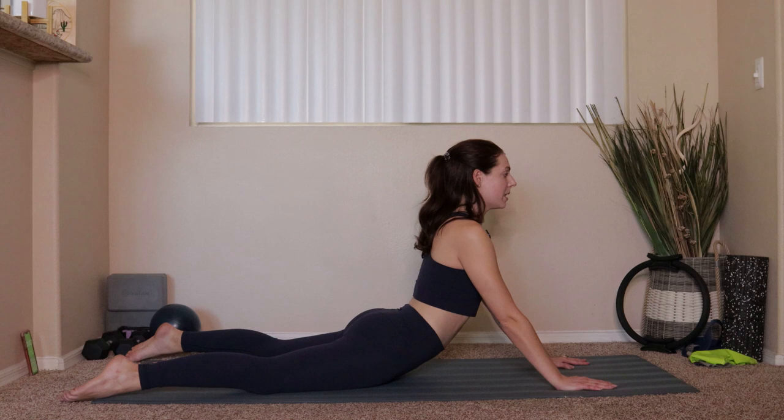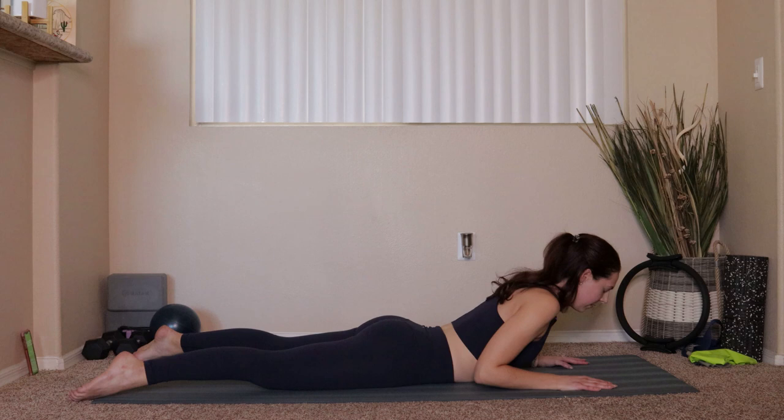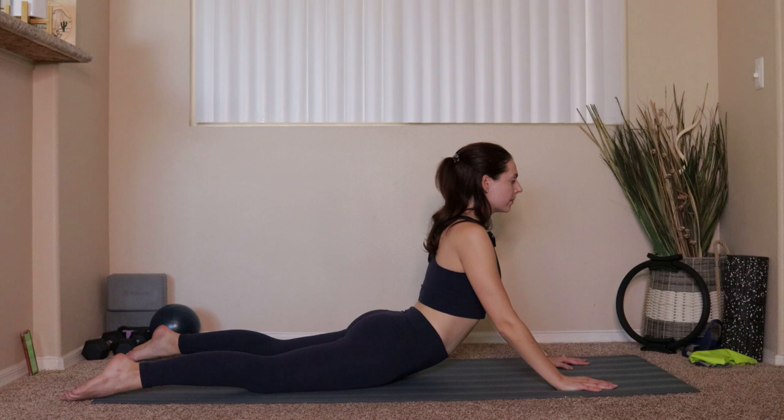Take a moment up at the top, then take things all the way down, bending at the elbows, lowering the chest down. Let's do that three more times — pressing things up and then taking it all the way down. Good, two more, press it up, and then bring it down.